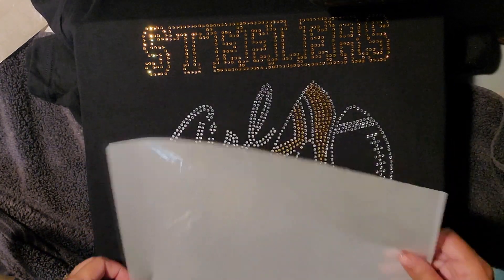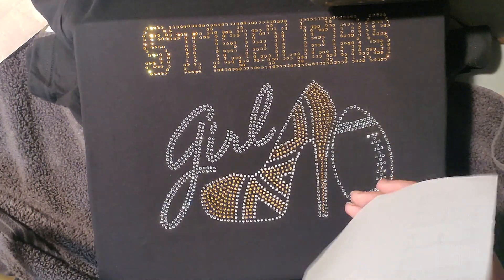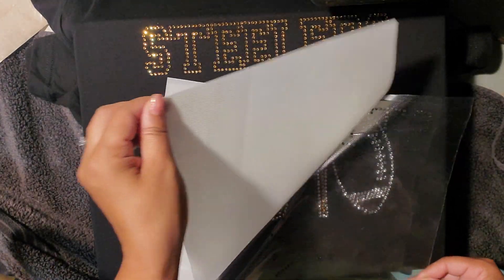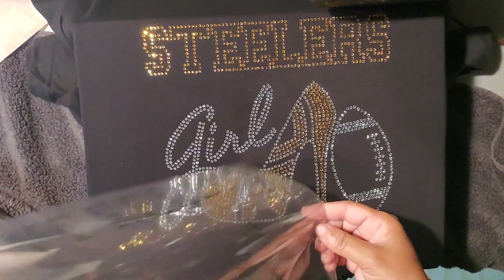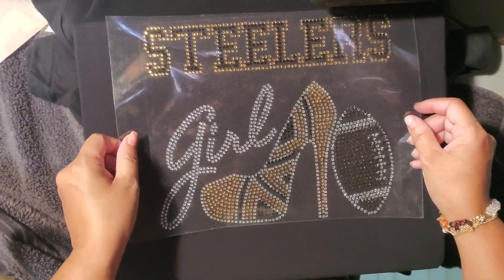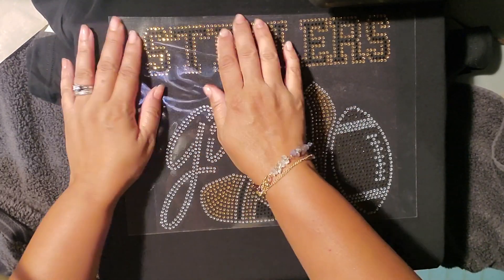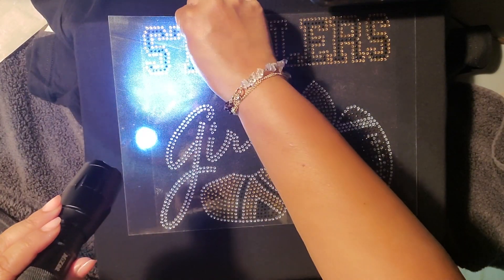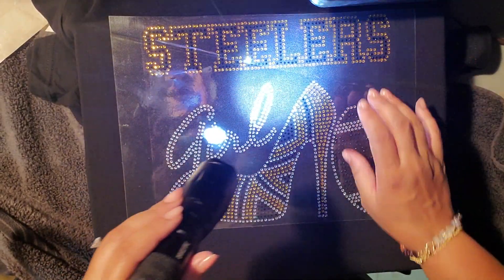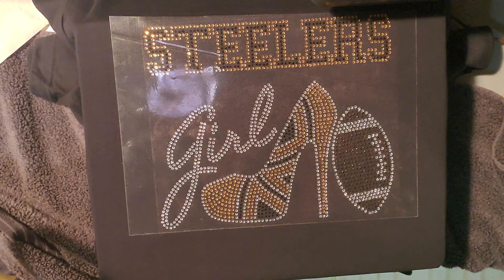We're going to go ahead and put the icing on the cake with layer number three — that dreaded layer number three. I will never underestimate the weight of my flashlight ever again. Making sure we get those stones in place — I like to take a look more closely with the flashlight to make sure I'm not missing anything. Looks good, and it looks like it's ready for the next press. Apply the Teflon.